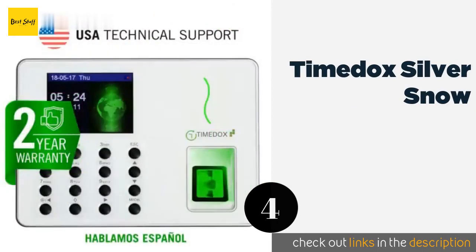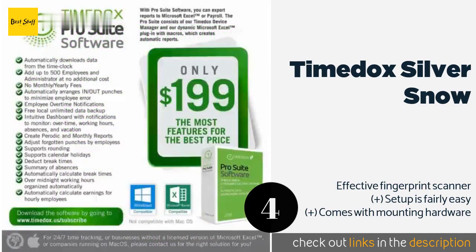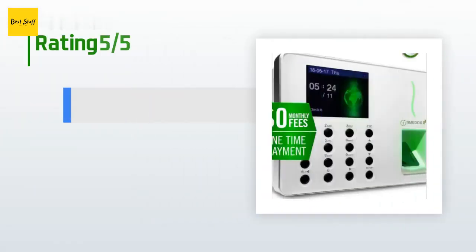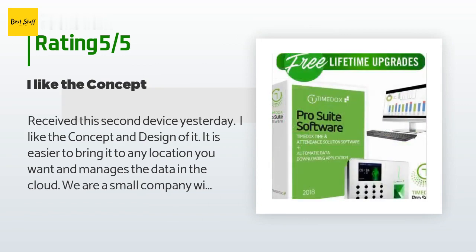The next product on our list is the TimeDocs Silver Snow. Employers who are particularly worried about security will appreciate the biometric capabilities of the TimeDocs Silver Snow. It works with comprehensive tracking software that will come in handy when calculating payroll, but that program is sold separately. The price is around $179. This product is rated 3.5 stars from 26 customer reviews.